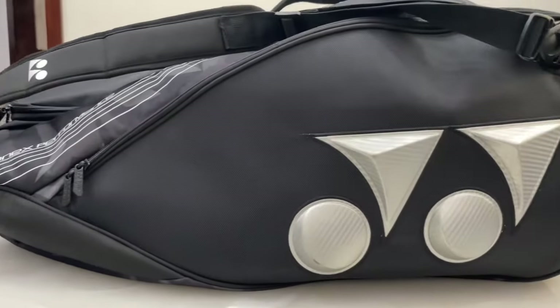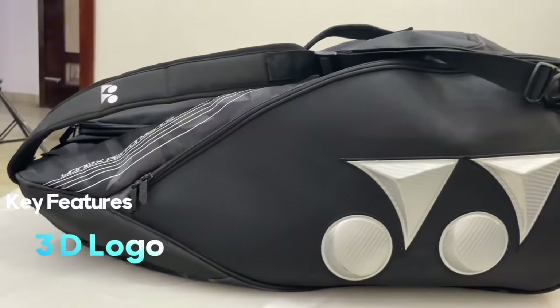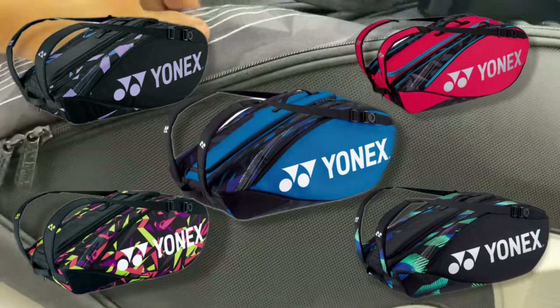Let's talk about the first look of this kit bag. You get to see a premium design and a 3D logo. This kit bag has different colors — you can see them on the screen. They are good and attractive colors.